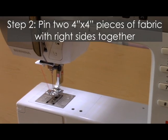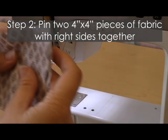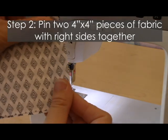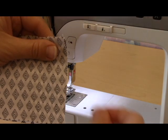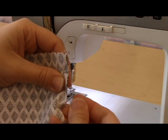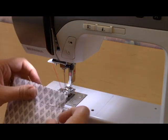First, I'm going to take my two pieces of fabric and I'm going to pin them. I'm going to place them together with the right sides together, so the print is touching each other. Then I'm going to pin the fabric together — I'm going to place about two pins on the side of the fabric, going through both layers of fabric so my pin is showing on both sides. Then I'm ready to sew.